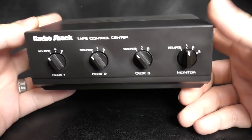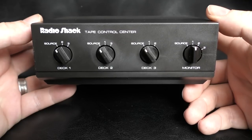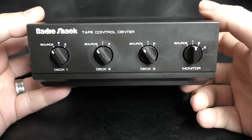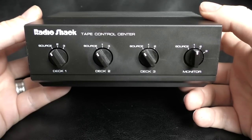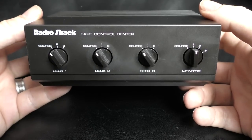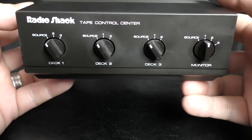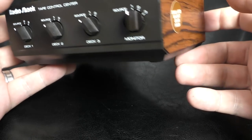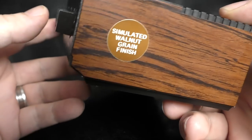The first thing I want to talk about is these switch boxes. If you've got more than one tape deck and you want to put more tape decks into your amplifier, Radio Shack made these and they were a great little solution. I've been using this one for a couple of years now — does what it says on the tin. Absolutely brilliant little box, sounds great, works superb, but the only problem is you can only put three decks on it. Look at that simulated walnut grain finish — oh, how early 80s, late 70s is this?